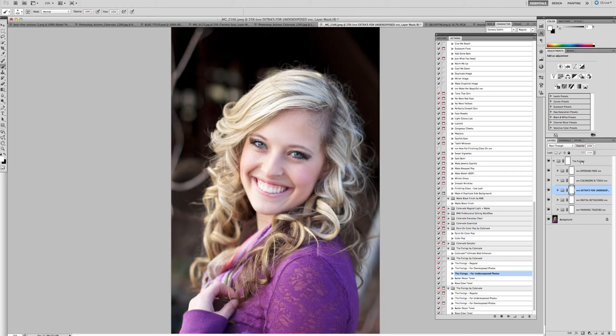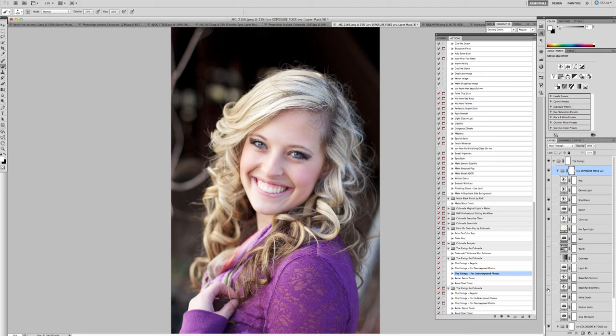As you'll see, it folds everything up nicely into categories. Elements users won't have groups but items are titled and set next to one another. Running it takes the photo from underexposed to perfect exposure. You can also open up the exposure palette and turn on extra layers — there's a great layer called BAM, a hot spotlight, gold tone options, and more. Just turn them on or off as needed.